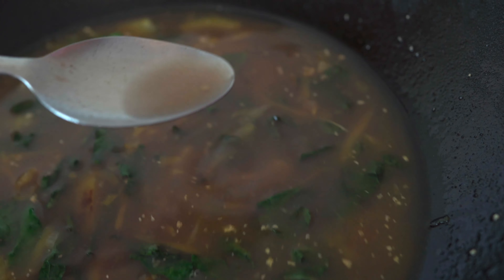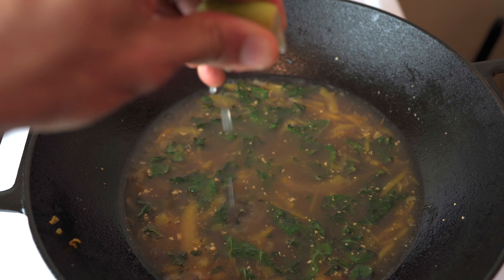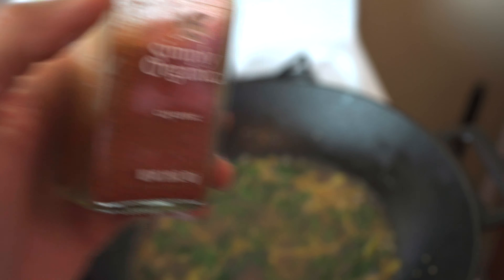Now this is the perfect time to taste test. It needs some acidity to it, a little spice.